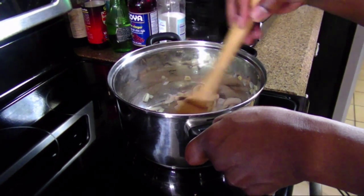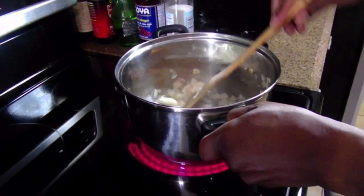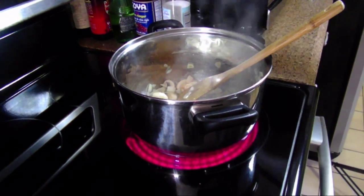This has been sautéing for about six or seven minutes, our vegetables here. So I'm going to go ahead and add our meat.